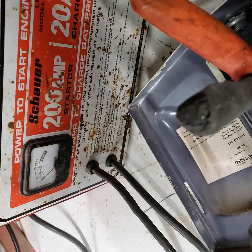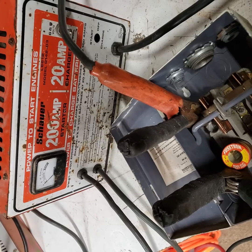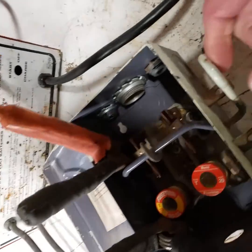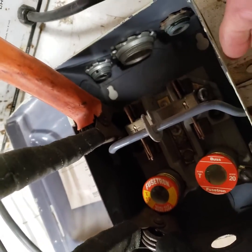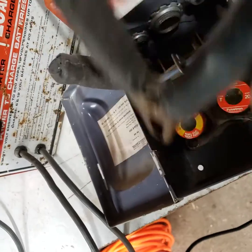Watch what happens — the meter pegs out. This started to smoke and arc a little bit earlier when I did this. Basically, what the Lincoln fuse is...